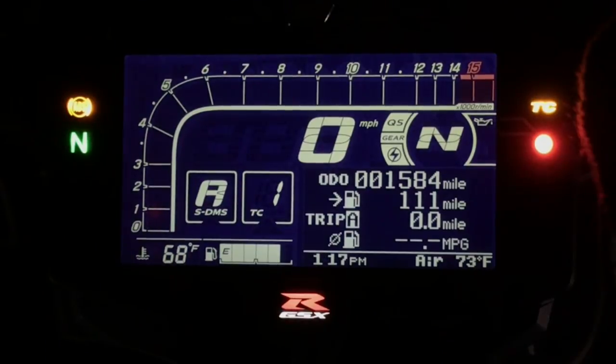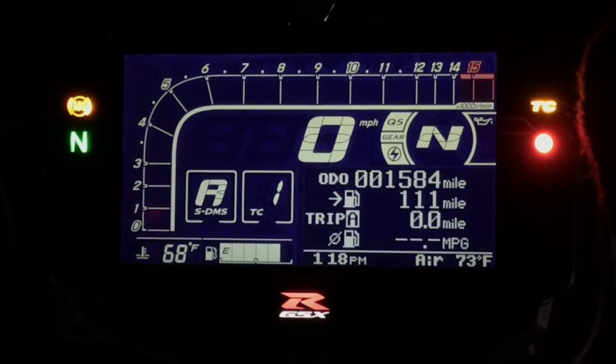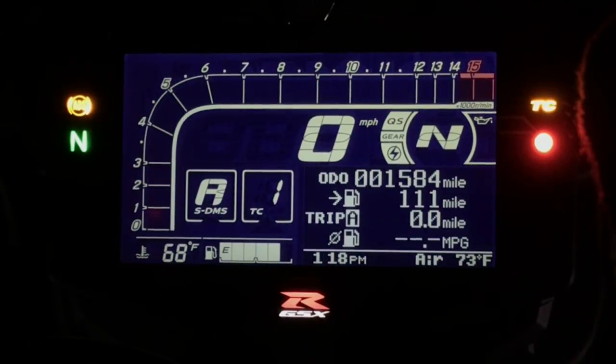The functions are pretty much exactly the same other than a couple of things — no quick shifter on the base model. But essentially, we now have a ride-by-wire throttle with riding modes and full traction control.